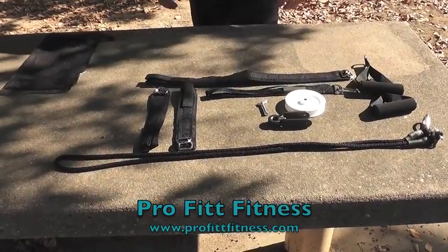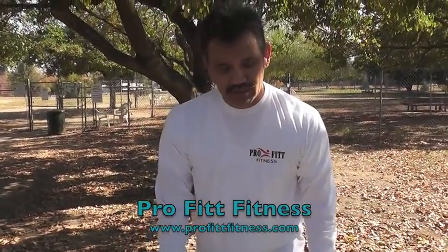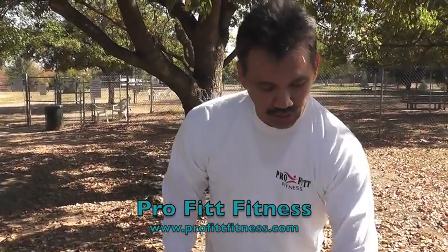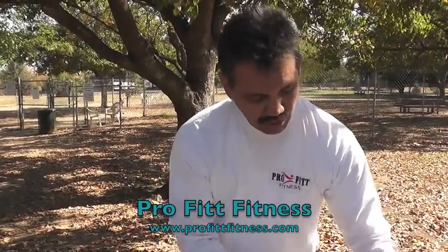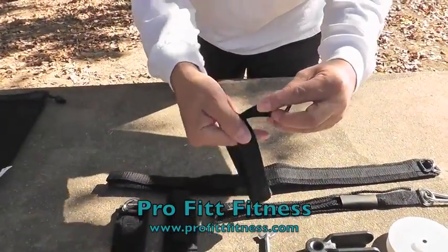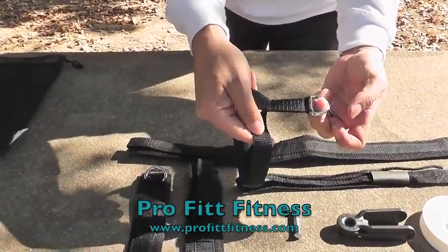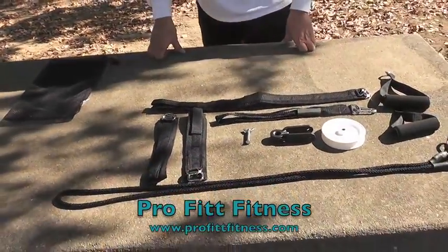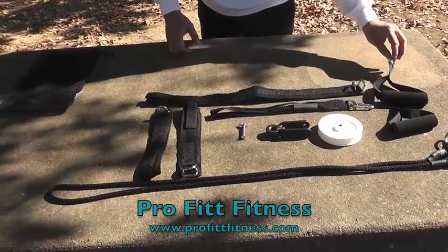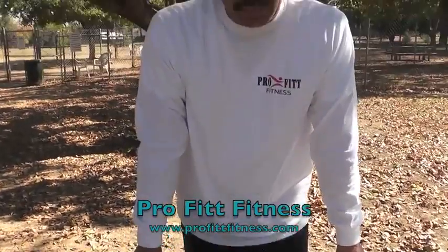The Body Stretcher has a 1,000 pound weight capacity. The pulley wheel is self-lubricating. The bracket is made of a composite plastic, which is very hard and holds that weight. The straps have triple stitching — stitched on the top, the bottom, and in the middle. For your safety, the D-rings on your ankle straps and hand straps, and your carabiners, are all 5 millimeter D-rings, also rated for the 1,000 pound capacity.